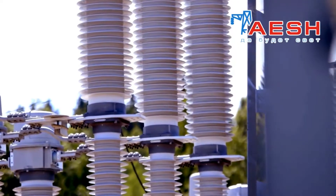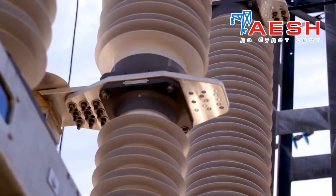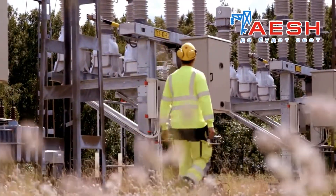In addition, the Disconnectors provide grounding of the main current-carrying circuit from the side of the removed voltage when it is disconnected. They also give safe operation of the disconnected part of the electrical circuit.